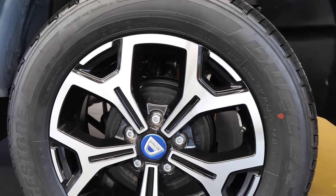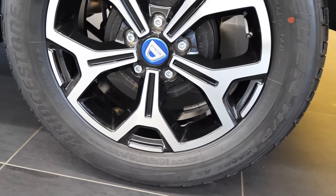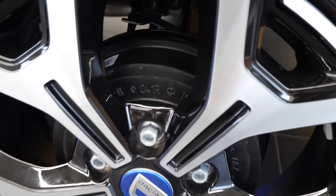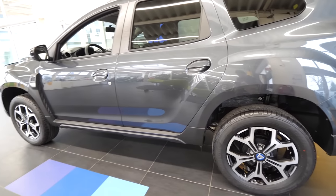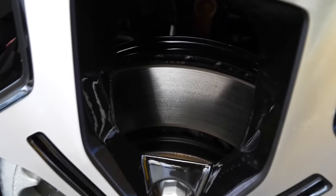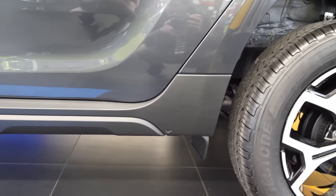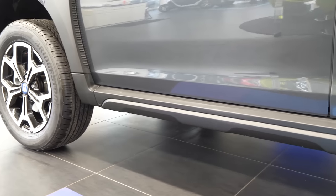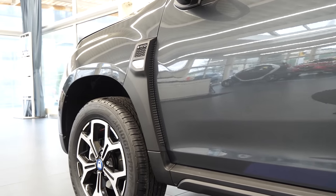The rims look pretty nice with the Dacia logo in the middle — those are 19 inch rims. In the front we have brake discs, but in the back we have drum brakes, the same drums Renault uses on the Clio and also, if I remember correctly, on the new Captur. If you haven't seen the review with the new Renault Captur, check out my channel. Anyway, drum brakes in the back, normal brake discs in the front.